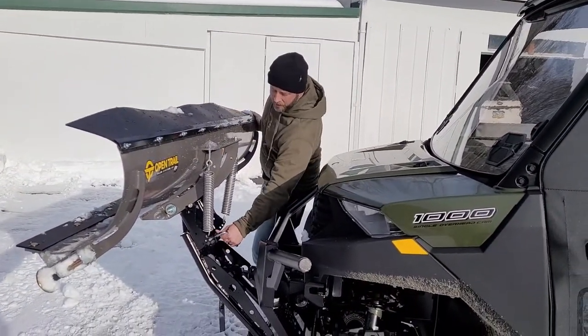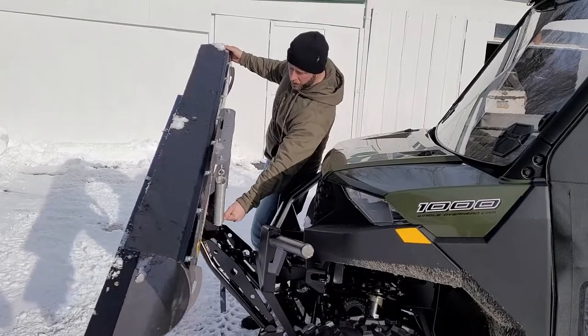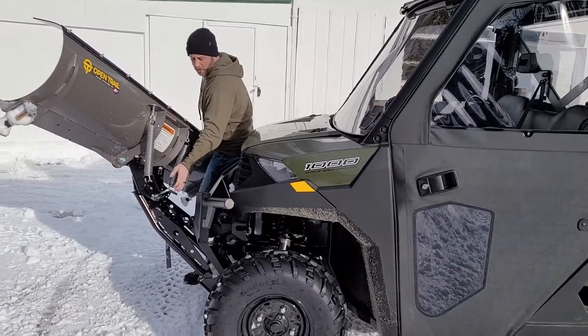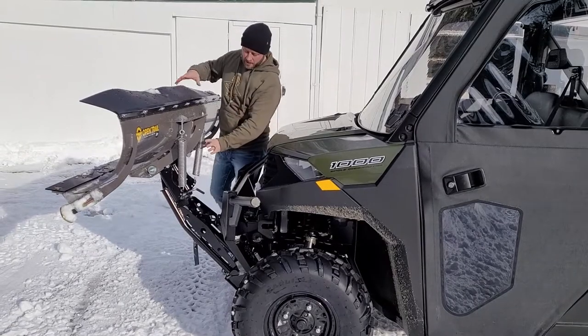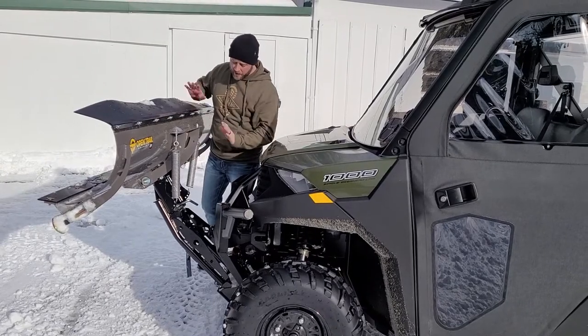With this KFI system, it's multi-angle. Right now it's centered — you can pull the pin and sway it to the left or to the right for versatile plowing, handling driveways at different angles. It moves super easily and effortlessly. These springs help take a lot of the weight off the plow when you're angling it.